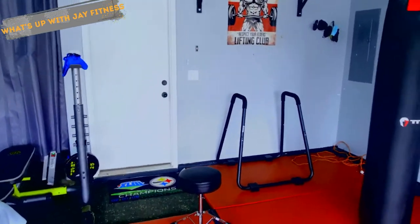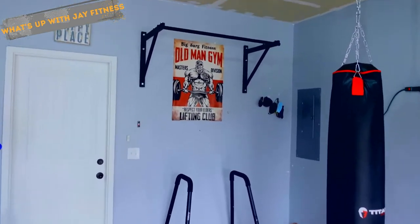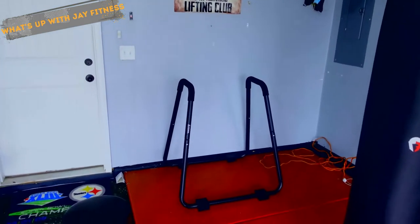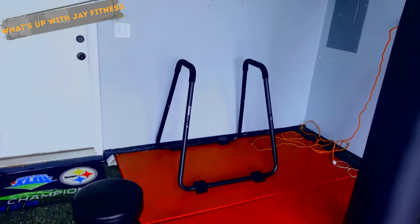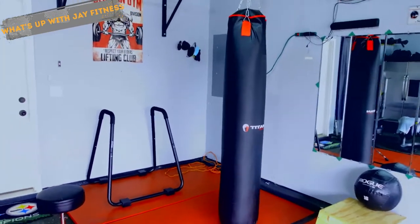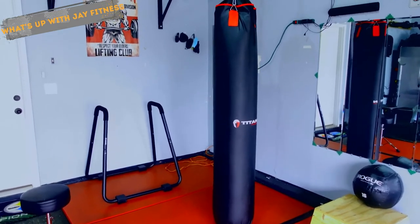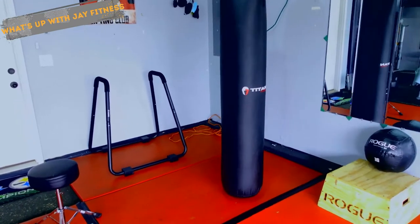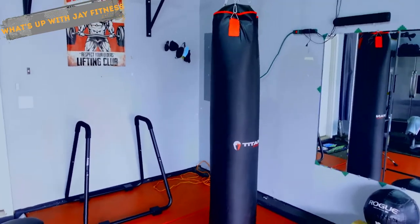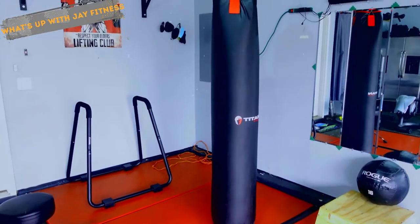I did all this stuff on a budget — I hate spending a lot of money, especially all at once. I look for deals. Here you'll see a pull-up bar I just purchased for $120. The dip machine I got on sale for about $69. My Muay Thai bag — they shipped it for free, so there was no shipping cost and I only paid the flat rate plus tax, which was great because everywhere else wanted to charge for shipping and it would cost more to ship than the bag.